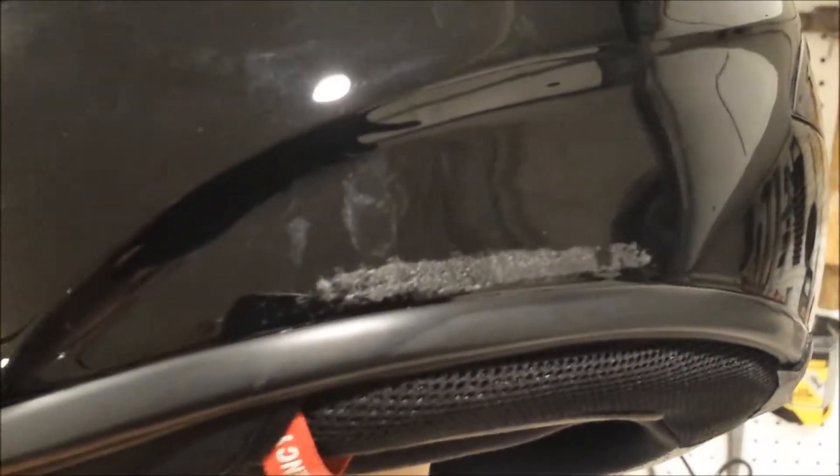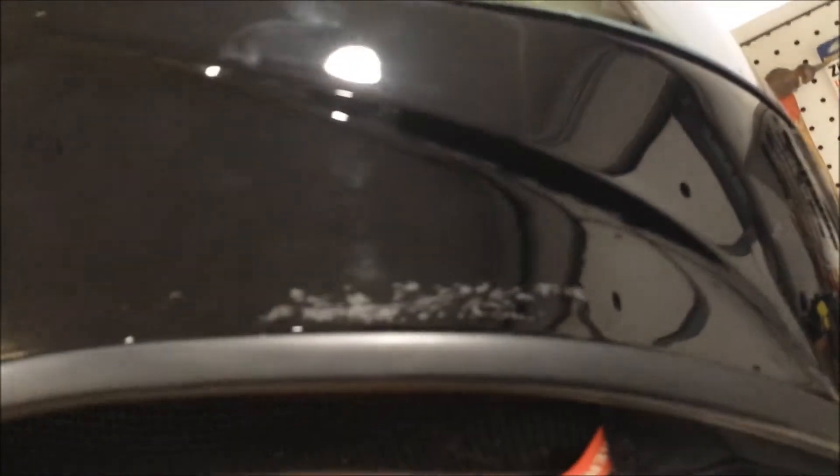Also, the little warning stickers that it came with — the glue was probably a little stronger than it needed to be. You can see all the fingerprints here of me trying to get it off, one over here as well.